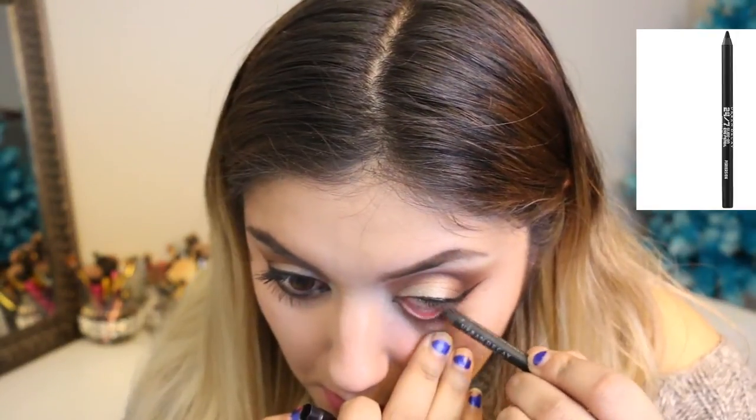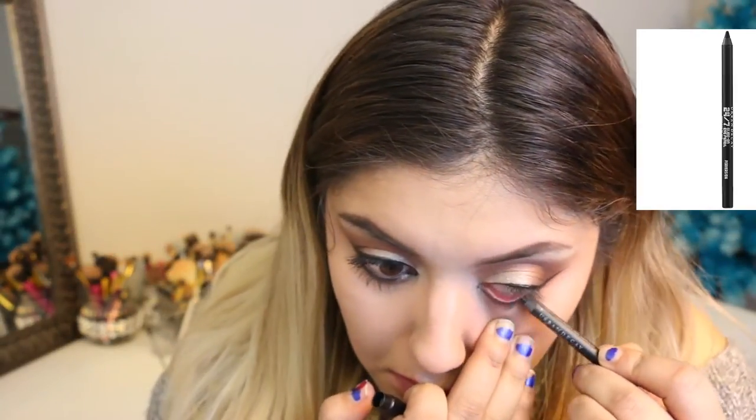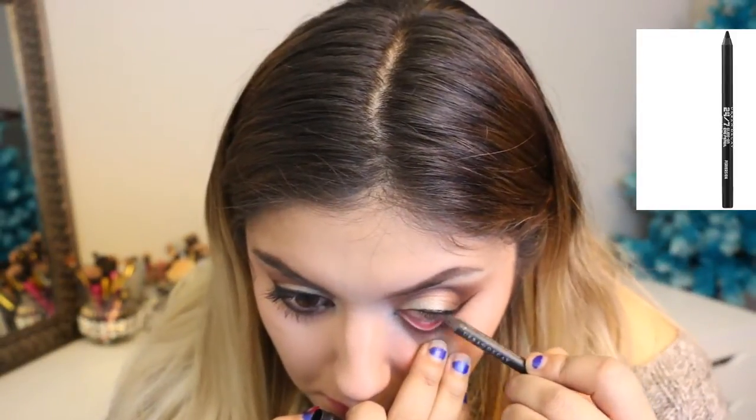I'm going to grab the Eyeliner Pro pencil. It's a little bit dry, so you're going to see my eyes kind of not taking it. It's really, really drying. So I'm just going back and forth until I get the desired color — or even if I don't, I'm probably just going to not care.